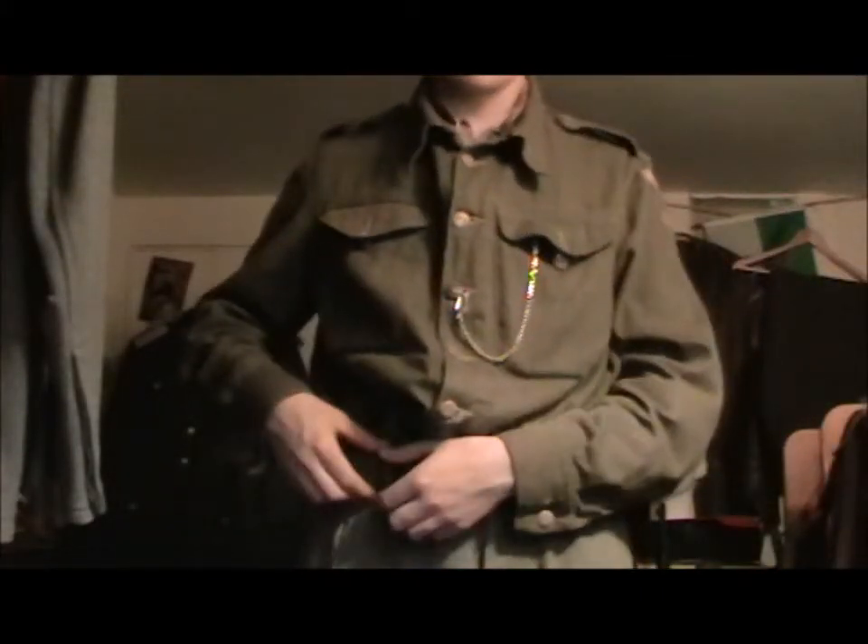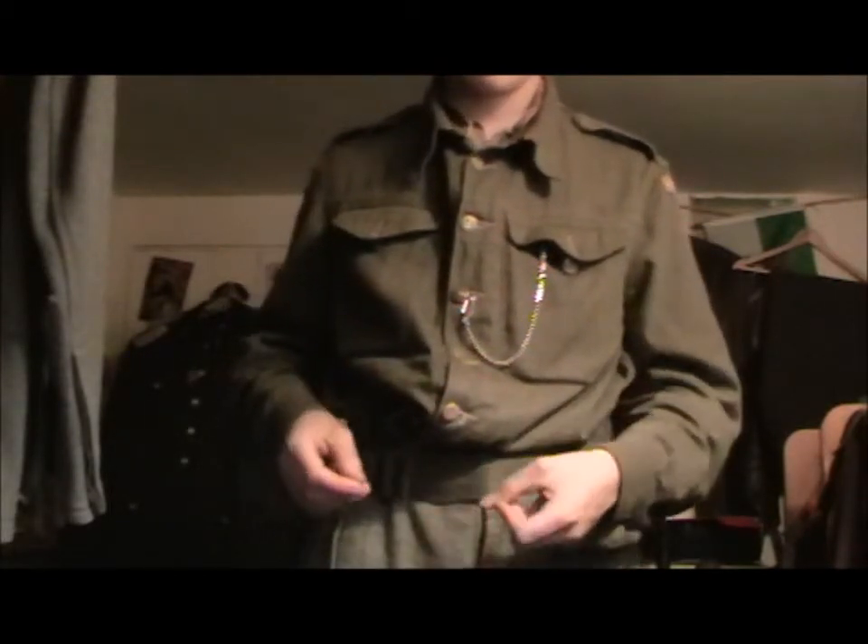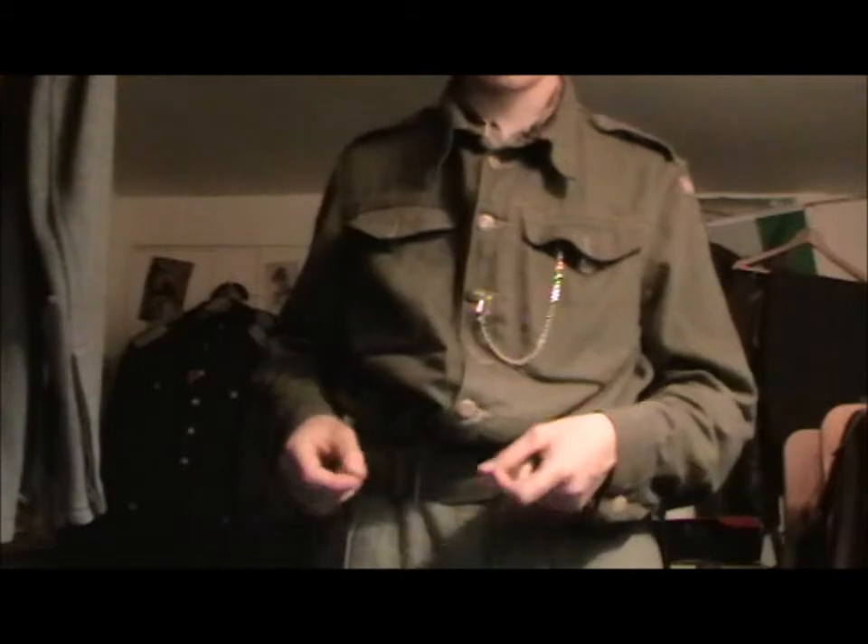So, yep, that's basically the pocket contents, and now we move on to the shirt.